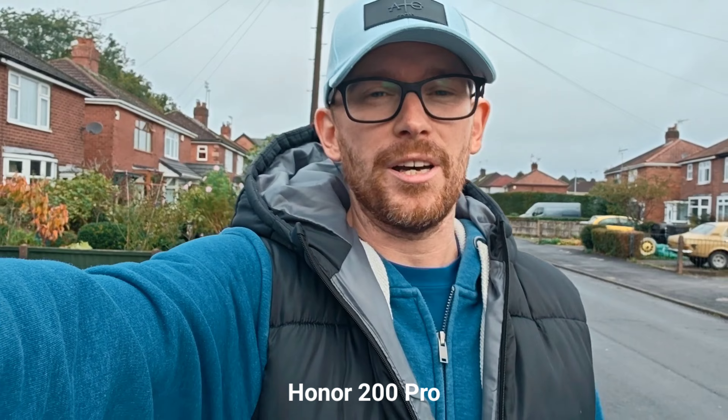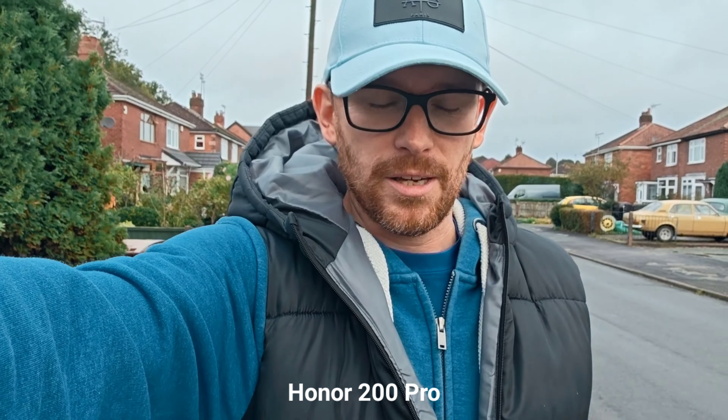Starting with the selfie camera, this is portrait video mode. I'm using aperture f3.5, 1080p 30fps. This is the stabilization and these are the colors. I'm glad that finally stopped raining so I can carry on with this camera comparison. Sadly, Honor 200 Pro does not have portrait video mode on the selfie camera — I am using one of the filters and the resolution goes down to 1080p 30fps, so it is a bit of a shame.